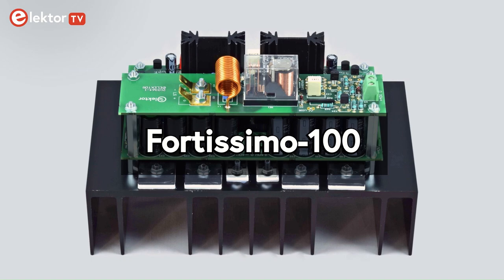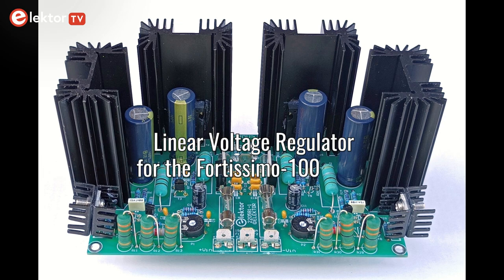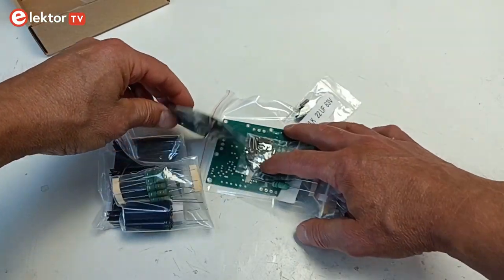The Elektor Fortissimo 100 Audio Power Amplifier is a great amplifier with high quality sound. To get the most out of it, it needs a good power supply. The Elektor plus/minus 40 volts linear voltage regulator is just that. The linear voltage regulator comes as a kit and here is how you assemble it.